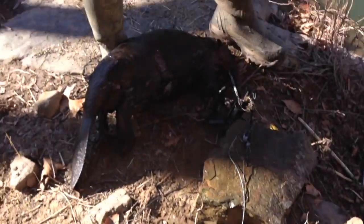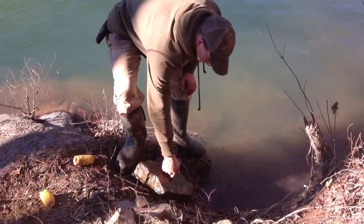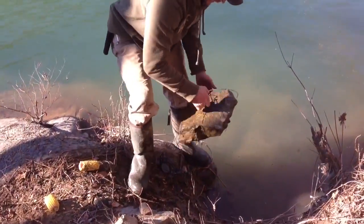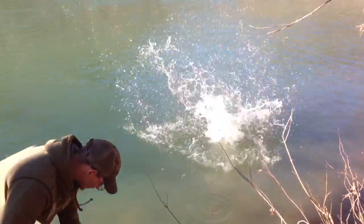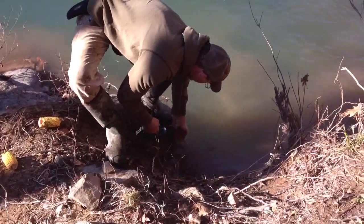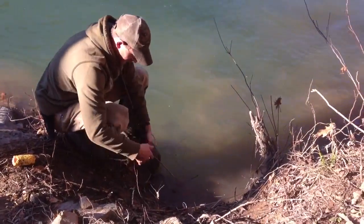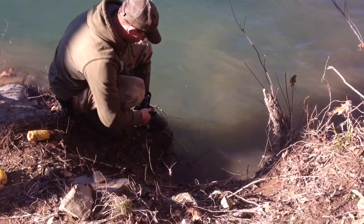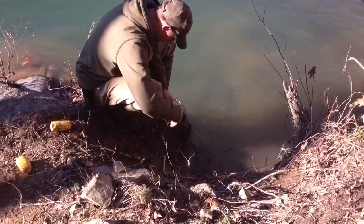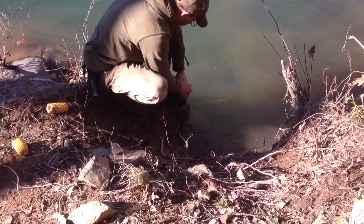We're gonna do our remake on this beaver set here, put this back out. We're using a Duke number three — it seems to be working real good, trying to push here to get the track to be safe.